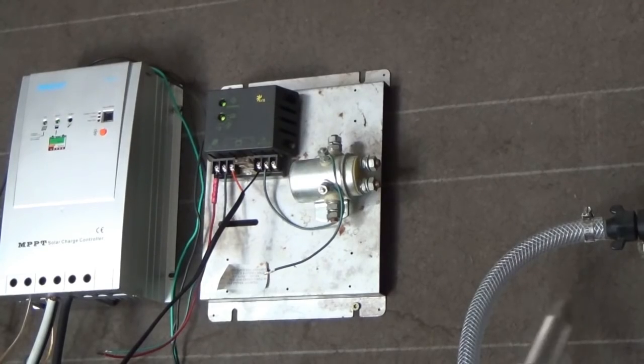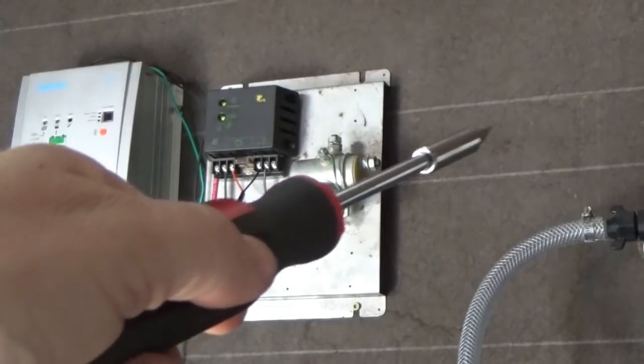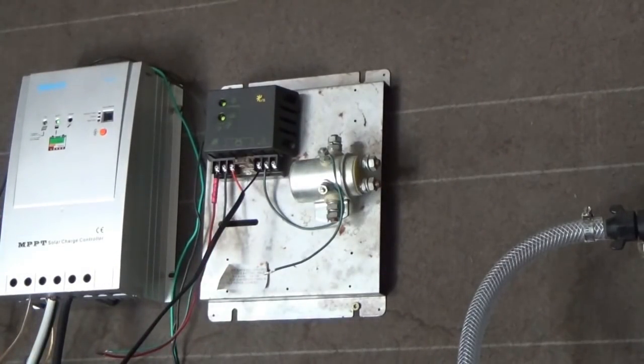So it is trying to kick on the dump load through here, which would go into the heaters which I will later put up. But for now I have to disconnect that because you heard it click and it's trying to turn on the dump load. I am going to have to get inside that device and change the dump load settings for the future. But right now I just want to start taking advantage of that excess wind power that we have coming in here.